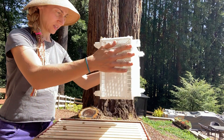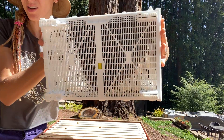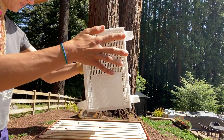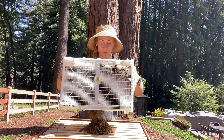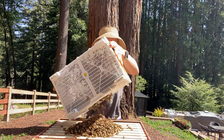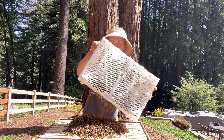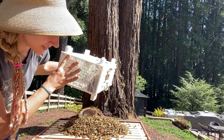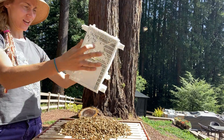Usually what you'll do is shake the bees, tap them really hard to get them to land on the bottom of the box, and then from there shake them in. I'm going to give one really hard tap and then pour. The bees move just like water — they flow into the box. Then you can give another shake and dump.